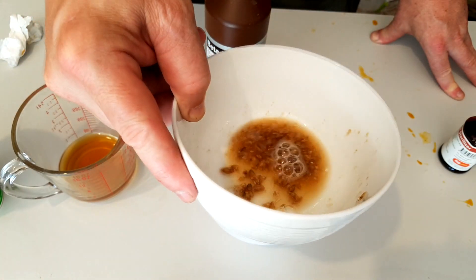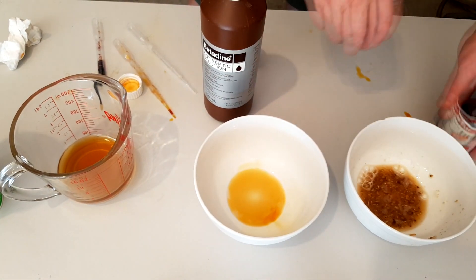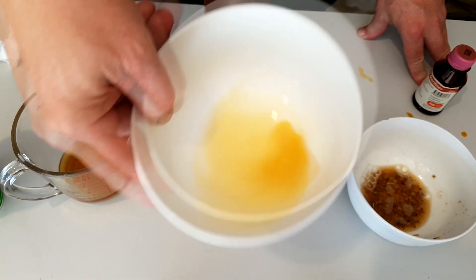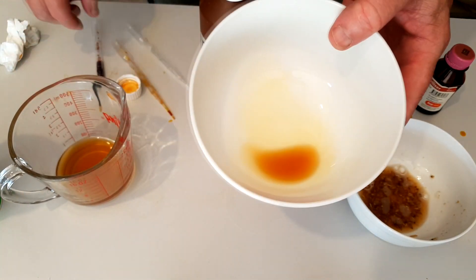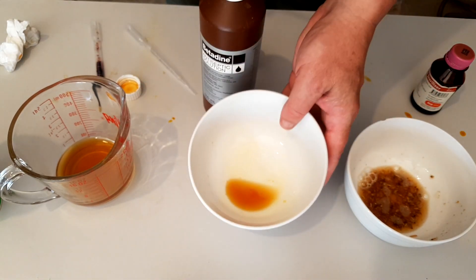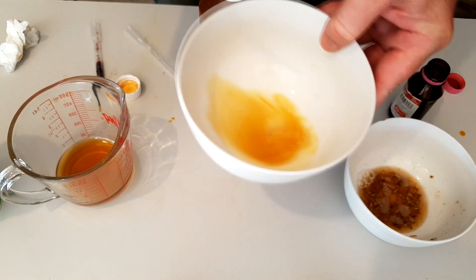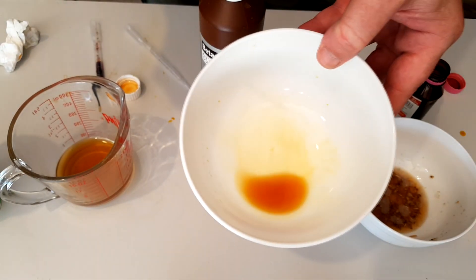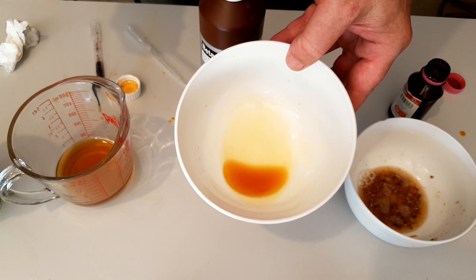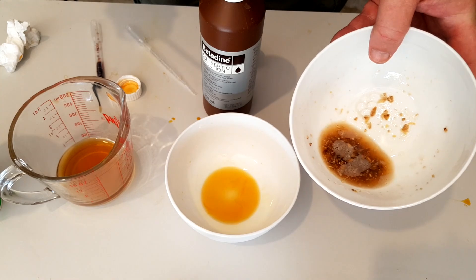You can see here with a nice clean sample, conversion is done — that's with the betadine. I'll grab a little bit of the iodophor and chuck it in there just to double check. You can see the difference in the colors — conversion is complete.